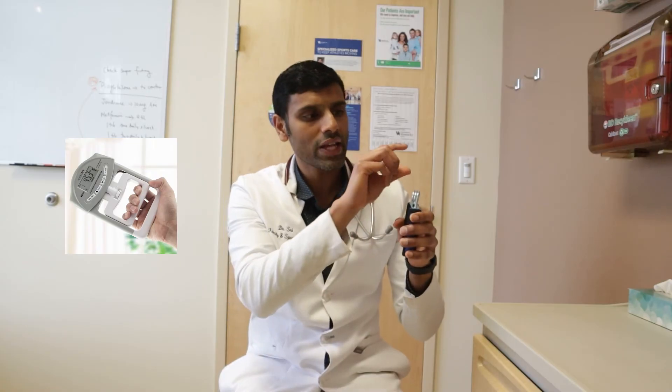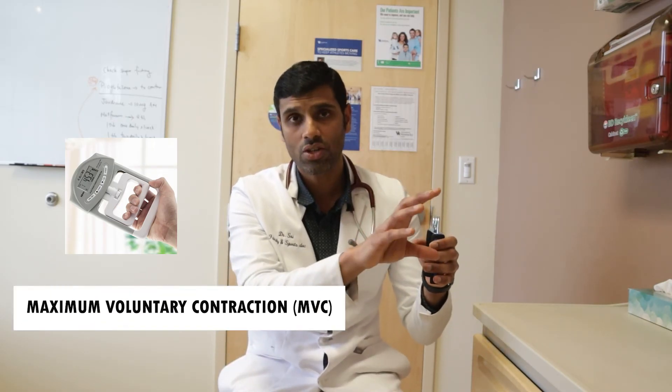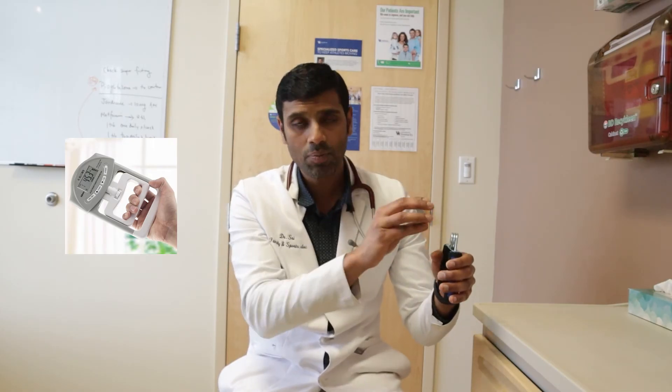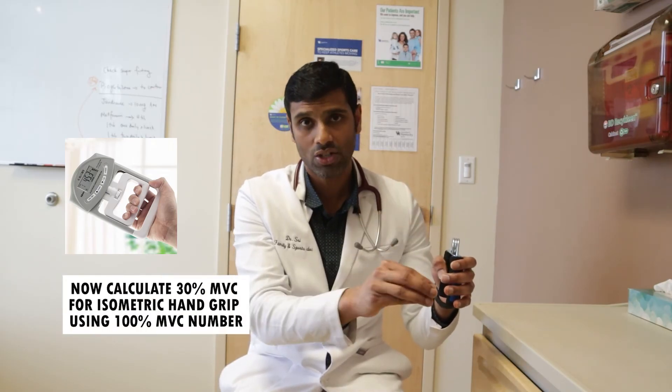I don't have a hand dynamometer with me, so I'm going to use this hand grip tool to demonstrate. First, with the dynamometer reading at zero, after a good warm-up, squeeze it as hard as possible to get your maximum voluntary contraction for a couple of seconds, then relax — that number is your MVC. For accuracy, take a five-minute break, then squeeze it as hard as possible again and relax. That confirmed number is your 100% maximum voluntary contraction. Based on that number, calculate 30% of your maximum voluntary contraction.